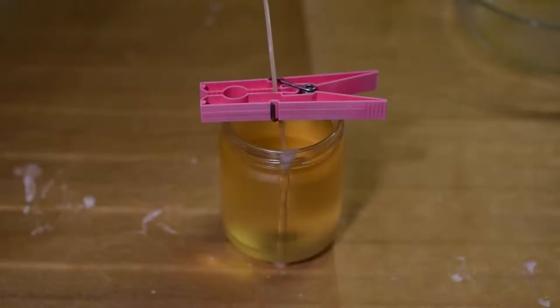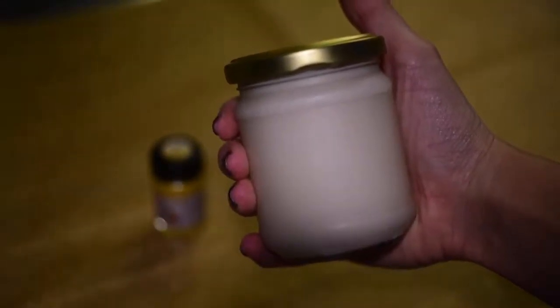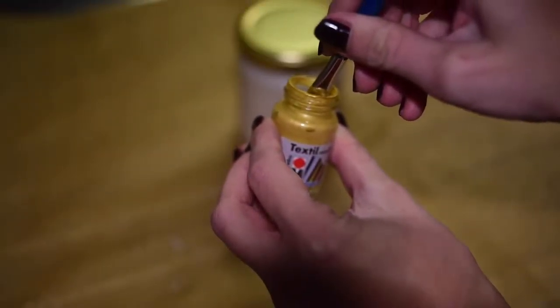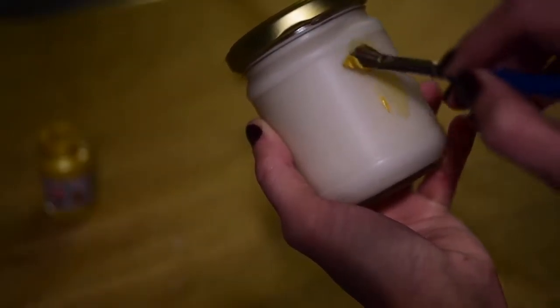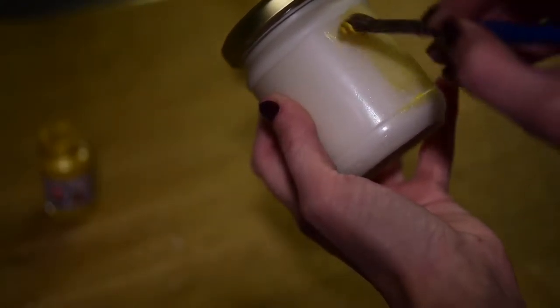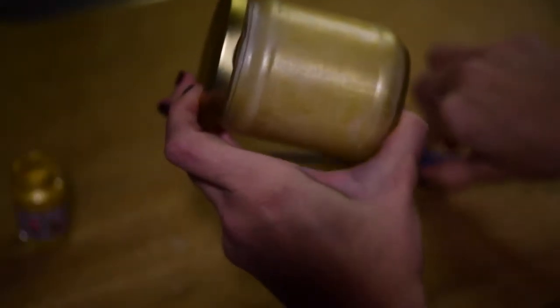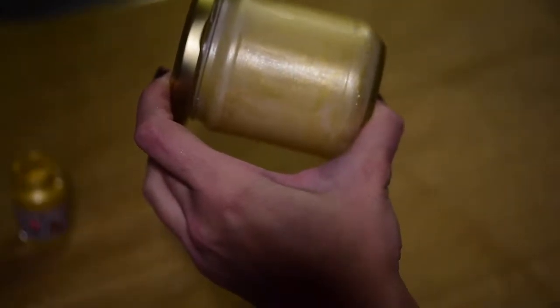When the bottom layer starts to cure, put the wick carefully back in and it will stick to the bottom by itself. Leave your candle to cure for approximately 24 hours. After that, carefully apply some golden paint — I'm putting a very thin layer because I want my candle to remain transparent. When the golden paint dries, apply another layer of transparent spray paint to fix and protect it.